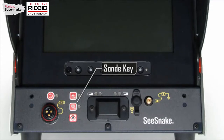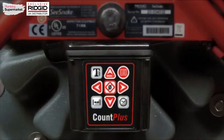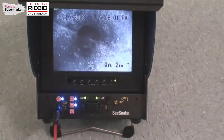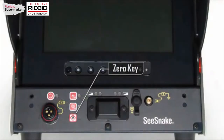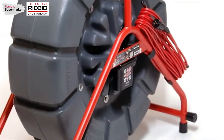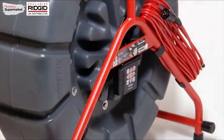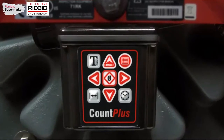The sonde key toggles the camera's inline transmitter, or sonde, on and off. When the sonde is operating, the LED next to the key will light up. And if your reel is equipped with a Count Plus data display device, a sonde icon will be displayed on the monitor screen. You may also see faint noise lines on the screen — these are normal and will disappear when you turn the sonde off. The zero key provides the same functionality as the zero key on the Count Plus data display device. If your reel is not equipped with a Count Plus, ask your RIDGID dealer about upgrading. Refer to the operator's manual shipped with your SeaSnake camera reel for instructions on operating the Count Plus.